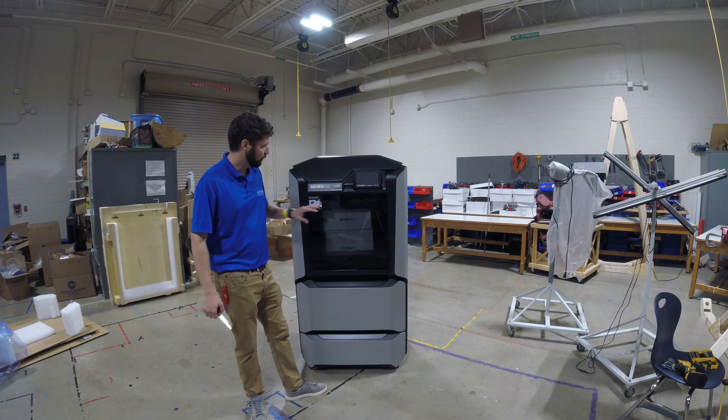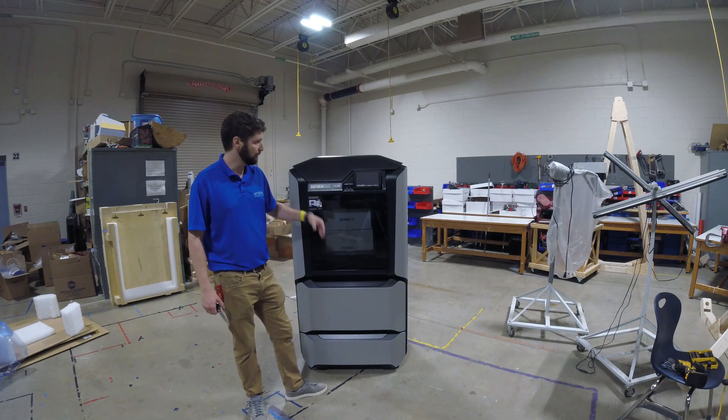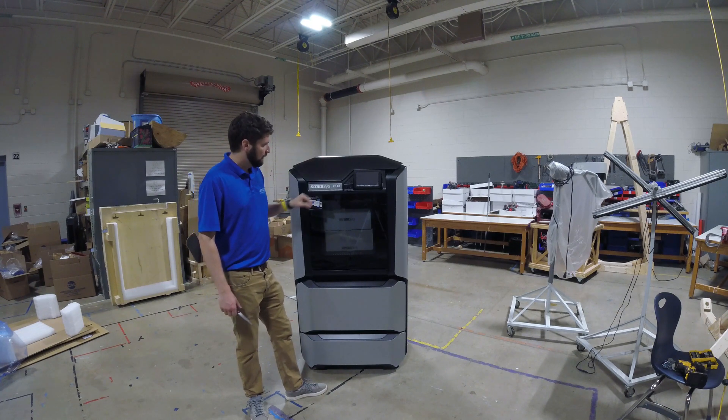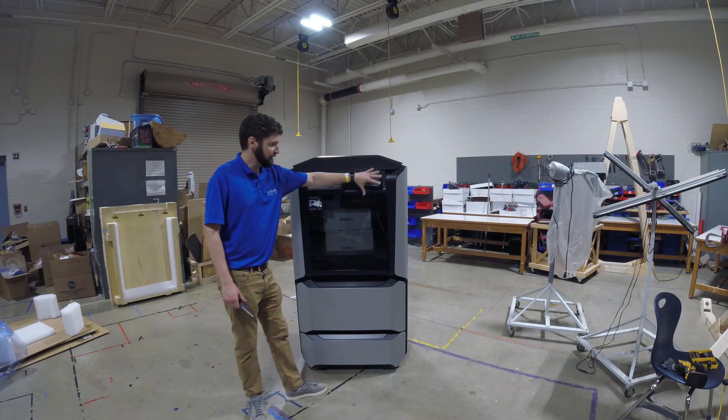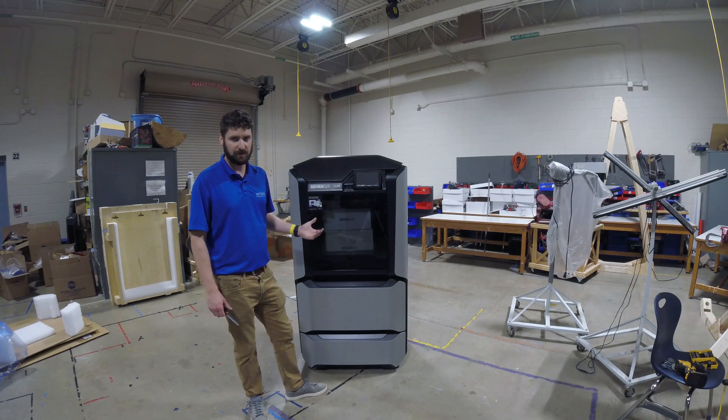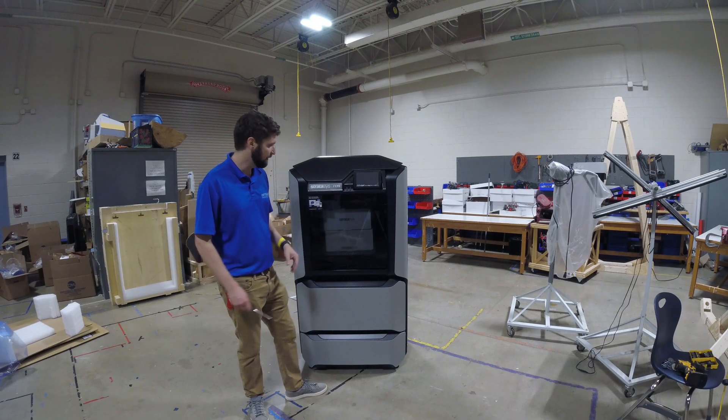With the printer unpacked, we're going to take the materials out of the build plate and take the little pieces out that are holding the head from moving while it's shipping before we turn it on. I'm going to leave the sheet of plastic covering the screen as well as the logo on until I'm done unpacking, just to make sure nothing happens to them.